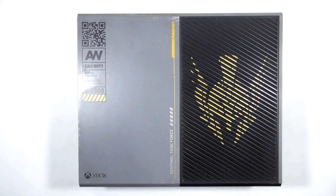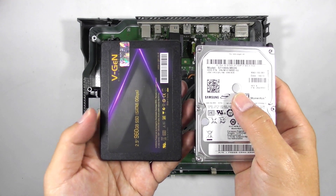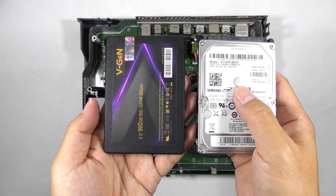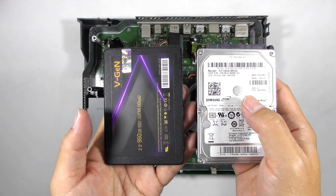The Xbox One enters its 7th year in 2020 and by far we haven't seen any method to hack it. One thing we can do is replace or upgrade its internal hard drive to a bigger one, or use an SSD to cut loading time significantly. In this video, I will show you how to do it. So let's get started.